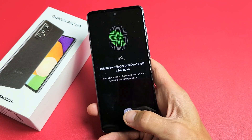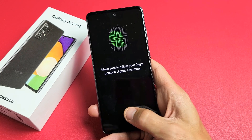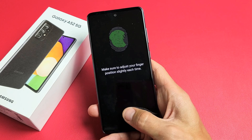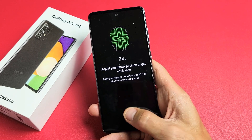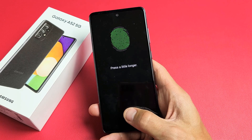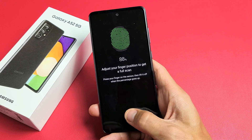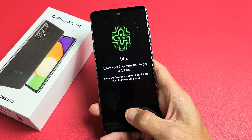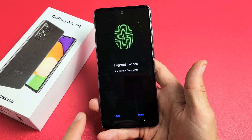Let's keep on going — on, off, on, off, on, off. Just keep on going. Almost there. Fingerprint has been added.